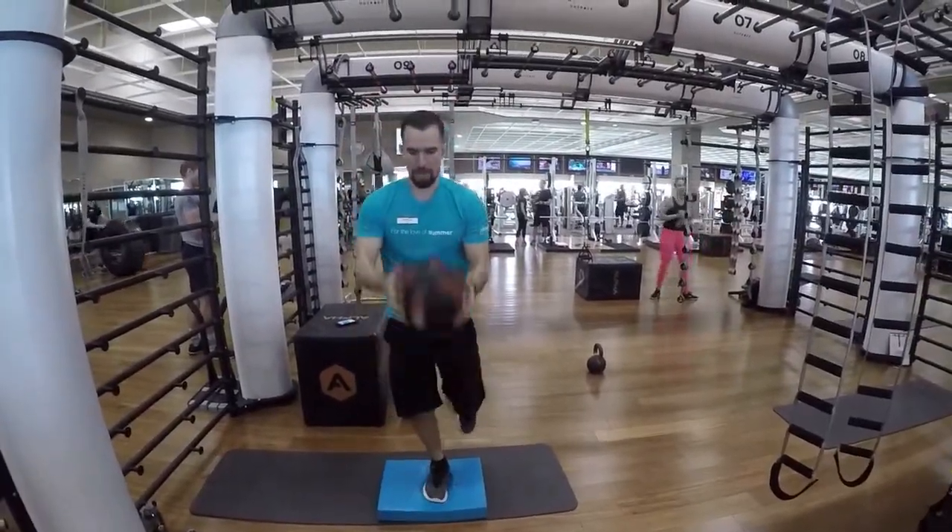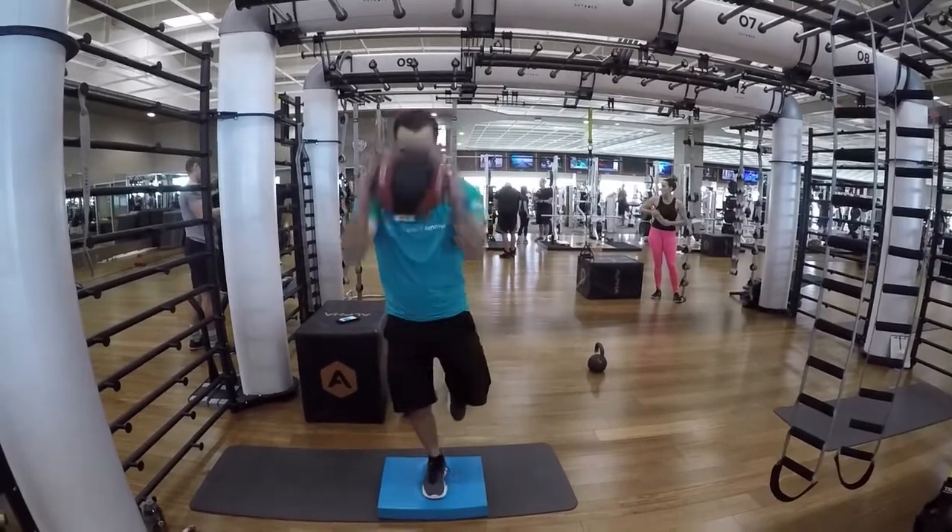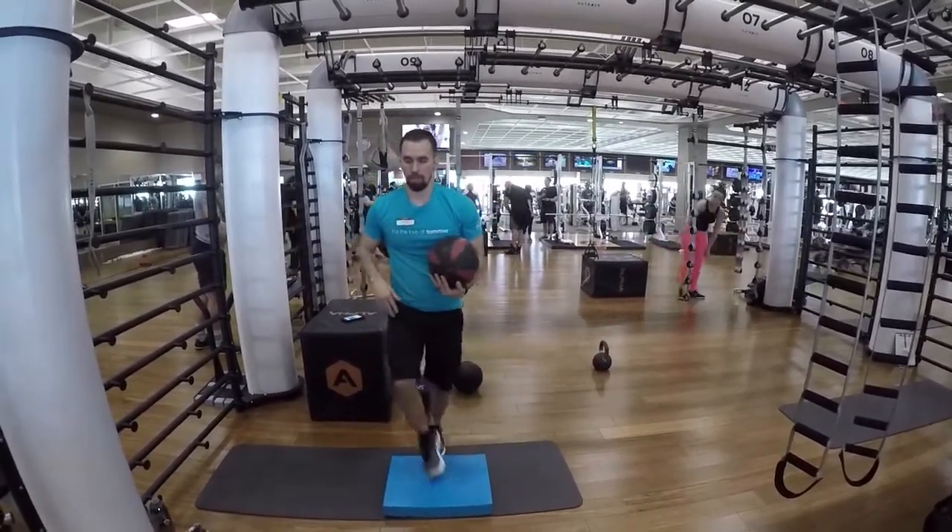Quick send, medicine ball slams. You're balancing on one foot, slam the ball about 10 or 20 times, and then repeat on the other leg.